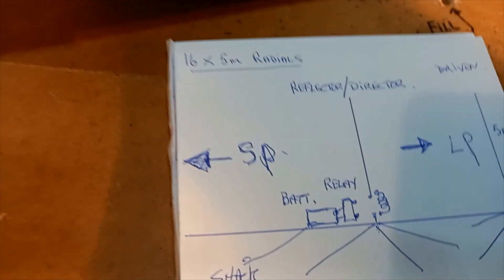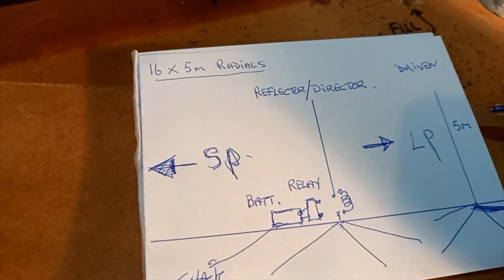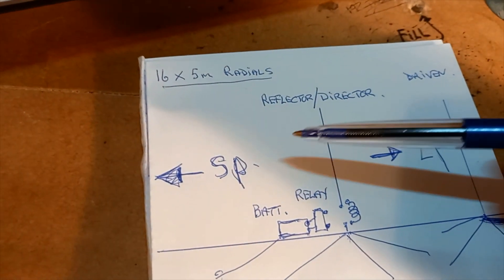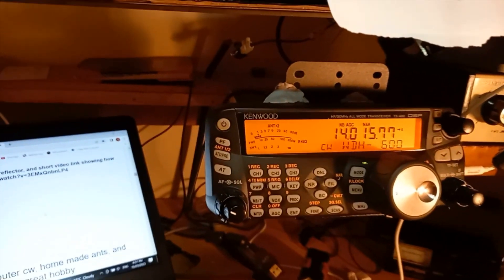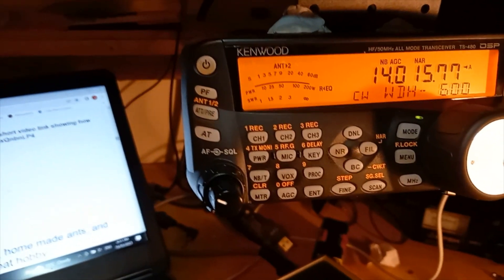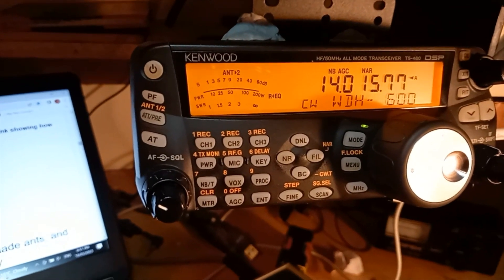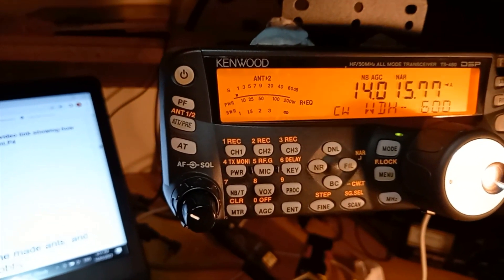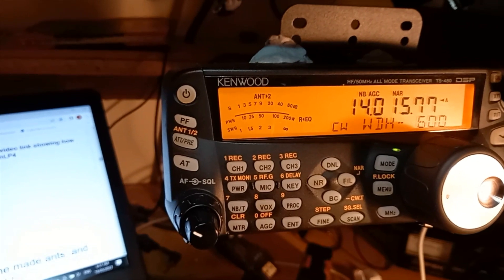Going back to the drawing: all I'm doing is turning this reflector into a director, and obviously finding long path at the moment for Europe. When I switch over, finding the opposite direction gives a basic audio result of front-to-back. It's not very scientific but you can see it does actually work. There's a Russian station — firing long path towards him now. Switching over to short path — I can still hear him but he's not very strong. Back to long path, his direction.